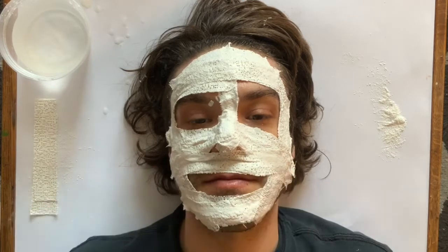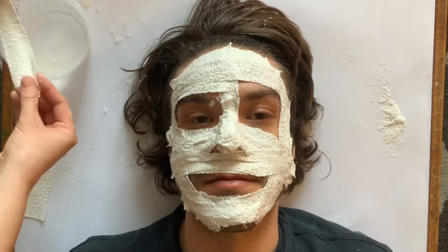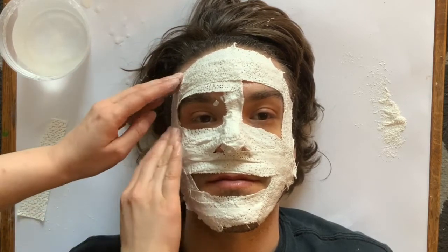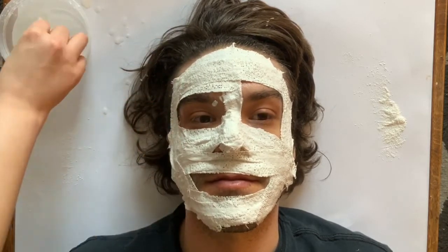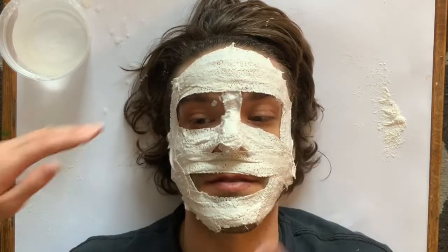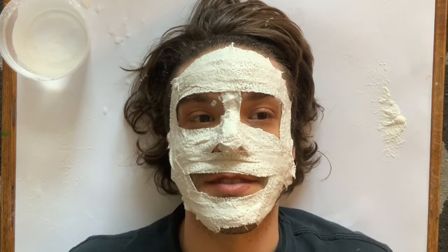Go ahead and leave your mouth, your nostrils, and your eyes uncovered. If you want to cover up those parts, we can come back a little later once it's off the face and add a few more layers of that plaster wrap to cover up those holes if that's what you want.